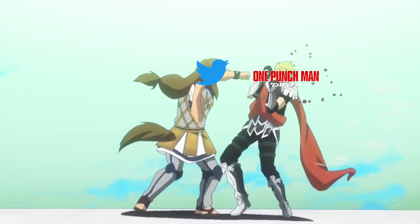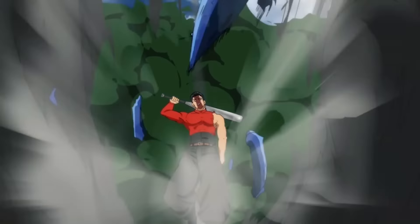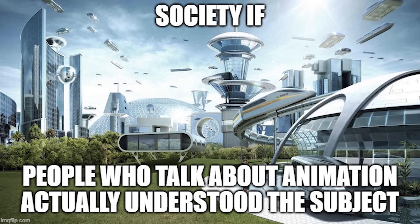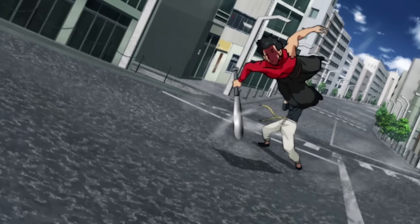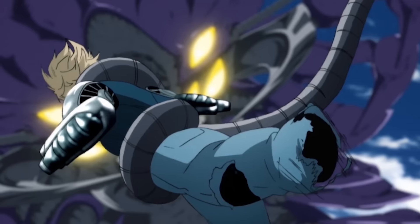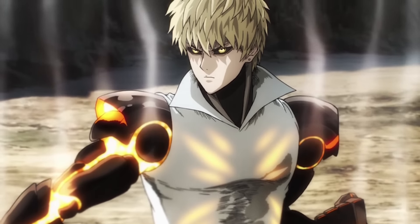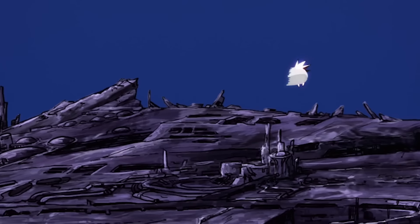One Punch Man Season 2 — the show that got hated on for its animation quality even before the current era where everybody pretends to be an expert on that subject. People were really disappointed with this show's visual quality. Most of this negative reception was caused due to the ridiculously high quality that Season 1 had. One Punch Man Season 1 is one of the best-looking TV anime of all time. You'd be hard-pressed to find anything that looks as good. It set the bar way too high.